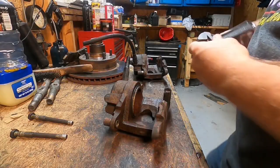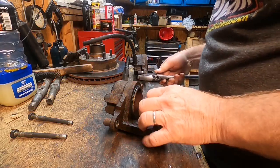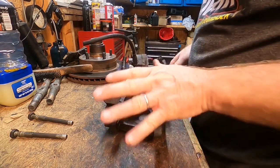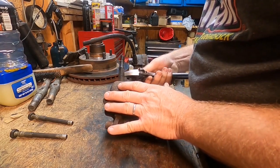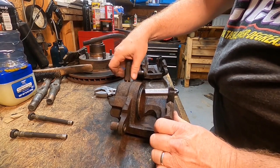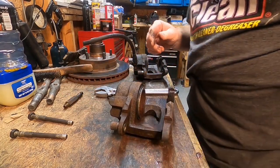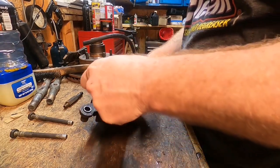All right, we've got the initial cleanup done on the brake calipers and we're going to start the rebuild process. I was going to wire wheel these and get all the rust completely off, but I decided to stop and see what the condition of the internal pistons and all that kind of stuff was before we went that far. So I want to pop those pistons out first — we're going to use air pressure for that.